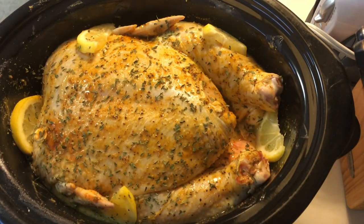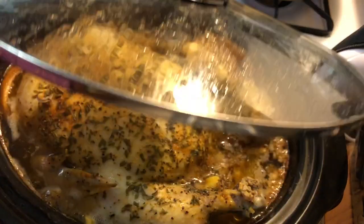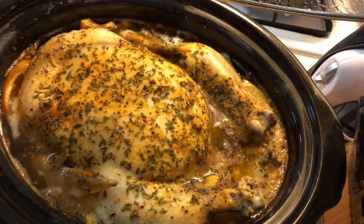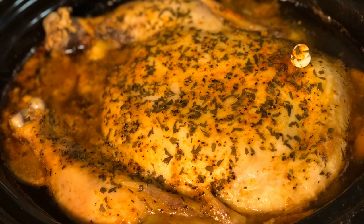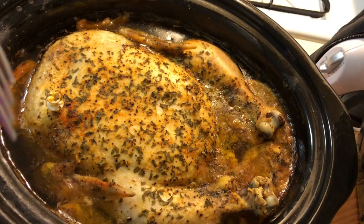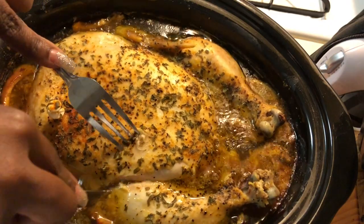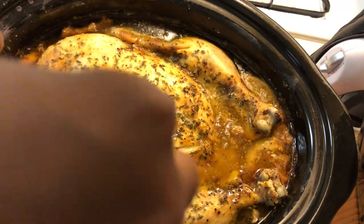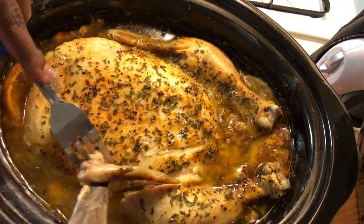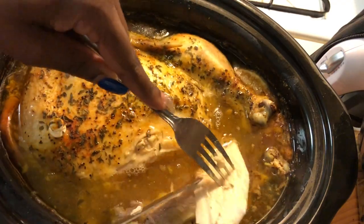After seasoning my chicken, I let it cook in a slow cooker for about seven hours, and this is how it looked when it came out. It was nice and brown, flavorful, and just so tender. When it came out it was literally falling off the bone — I could barely pick it up. It was so tender and juicy, and that's exactly how I like it. When I was trying to pick up the chicken, I had to keep switching hands because it was so tender.